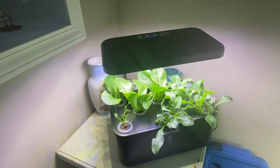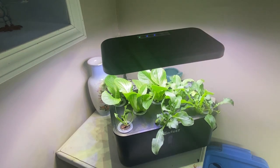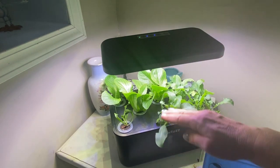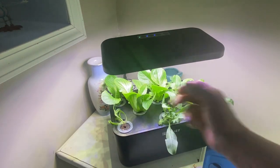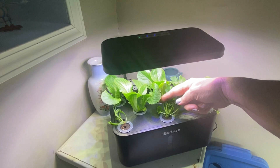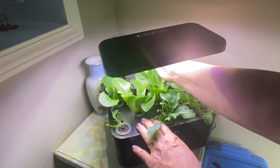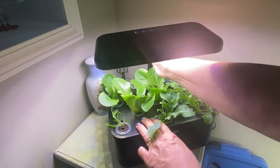Okay, so I haven't been very good at keeping track of this, but it has been about 19 days — almost 20 days — since we planted up the lettuces, spinach, and arugula in my Hortus system here. As you can see, everything has taken off really good. I'm just going to lift the light up a bit more so we can have a good look.